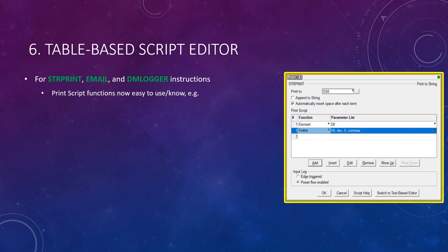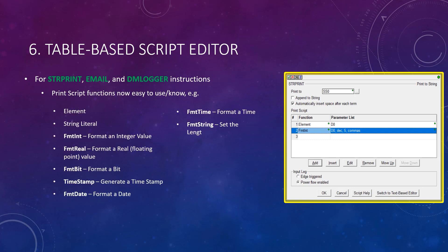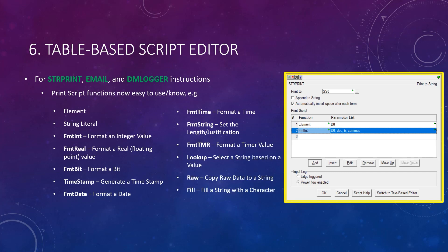Instead, the newer editor is table-based, with intelligent dialogues, making it easy to see all the options for all the different PrintScript commands. This means you won't have to memorize or look up the options in the help file any longer. Forms for all these now exist at your fingertips.